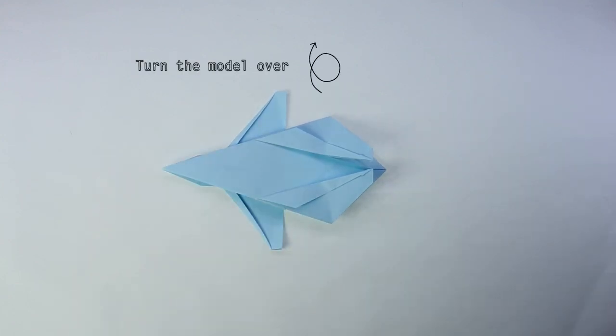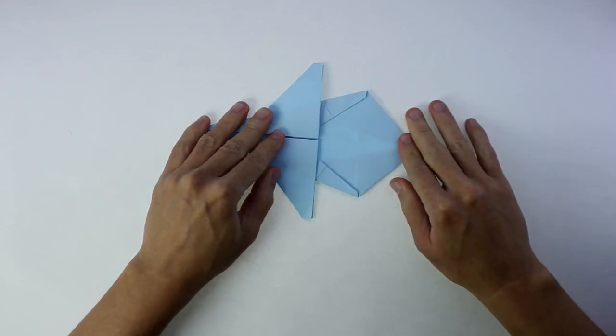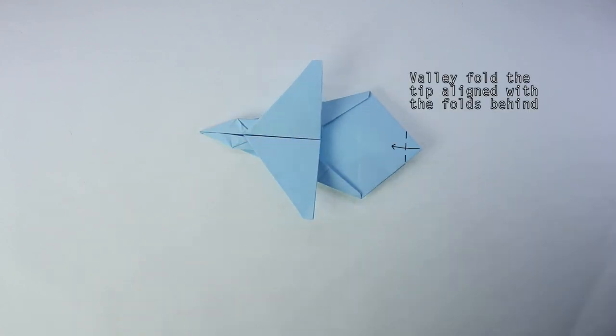Now, turn the model over. And you're going to make a valley fold along this tip here, aligned with the folds behind.